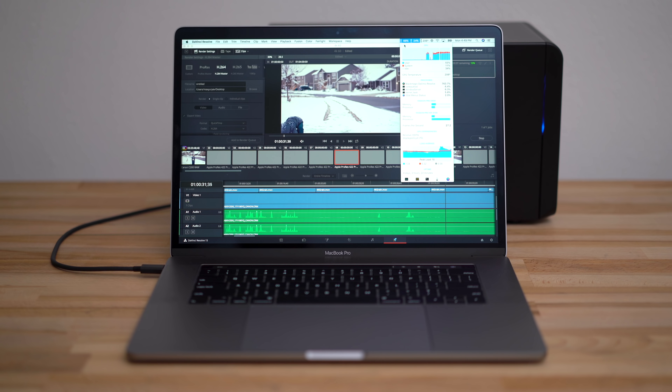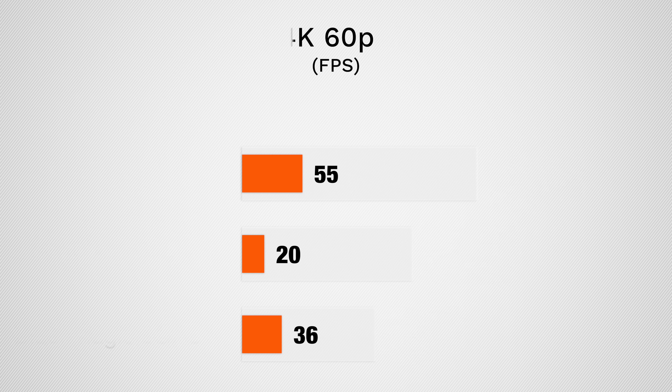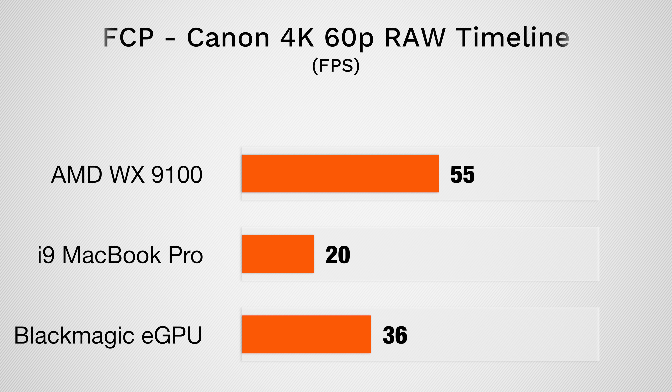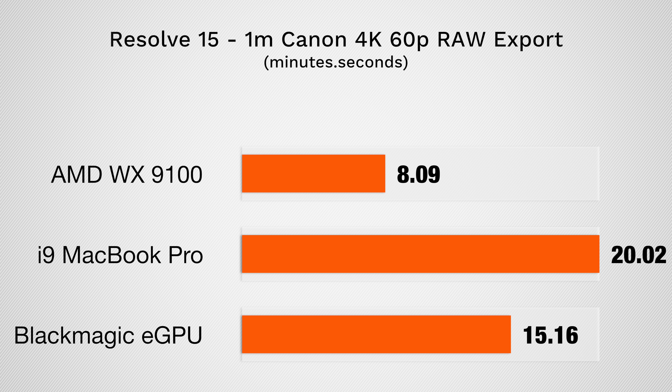As we move on to much tougher codecs like Canon Cinema Raw Lite, where our internal graphics card is a huge bottleneck, we see some major improvements even with short 1 minute projects. Not only did our render time go from almost 4 times as long as the project itself to less than half the time, but our timeline performance went from an unusable 20 frames per second to 55 frames per second, which is a massive improvement. In DaVinci Resolve, we went from 20 minutes to just 8 minutes with the WX9100.